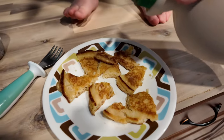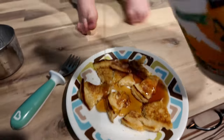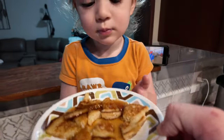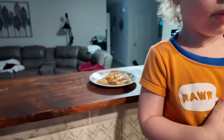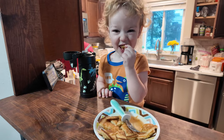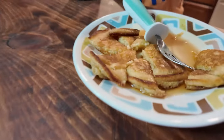Alright, let's pour your syrup. Good stuff, I'm telling you. Does that look good? Yummy. I put butter on it too. Here you go. You want your fork? Good boy. Is it yummy? That's good bacon right there.